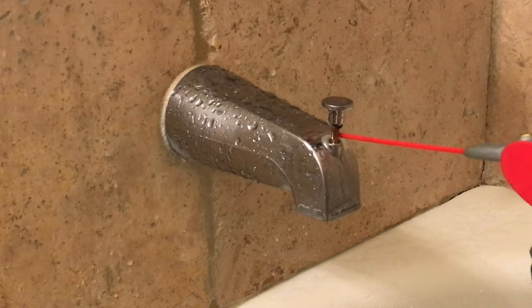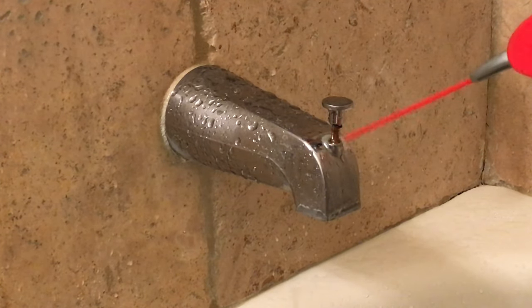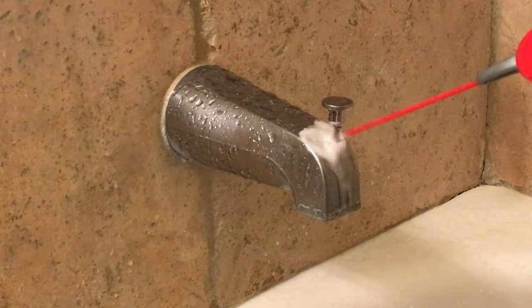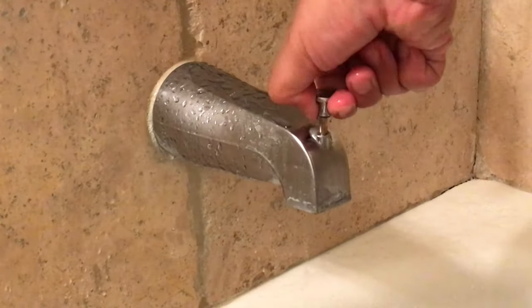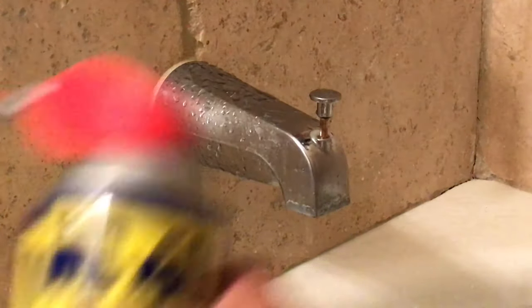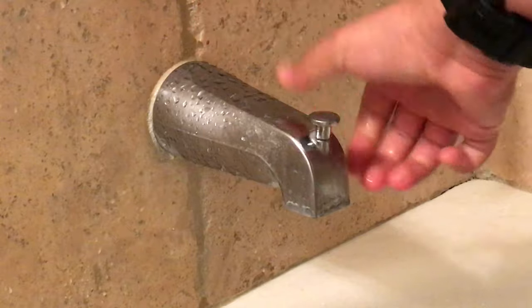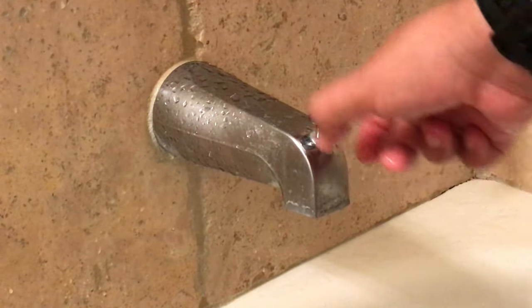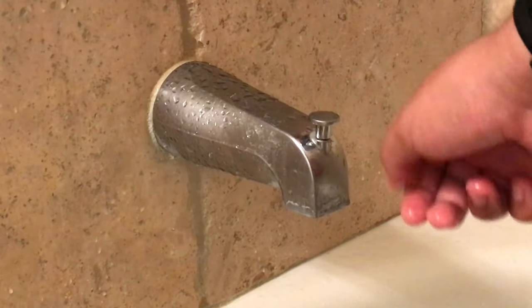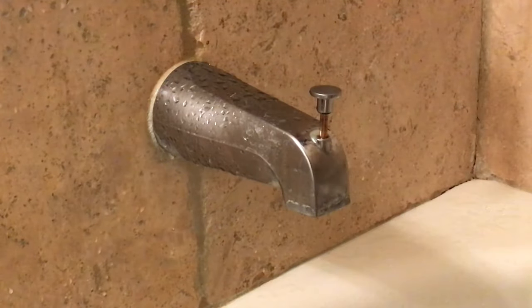Let me start by shaking this thing up. All you want to do is spray all over the pin here. Let me start by spraying here real quick. As you can see, let me push it down, then push it up. Now let me spray a bit more. As you can see, it's much easier now to pull up and to push down. Let me add a tad bit more here.